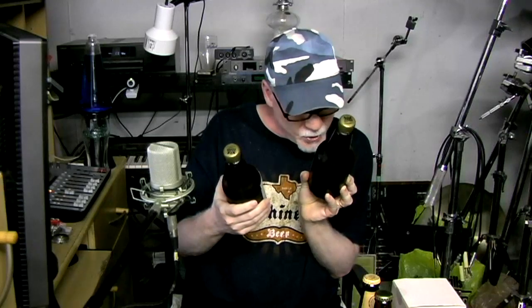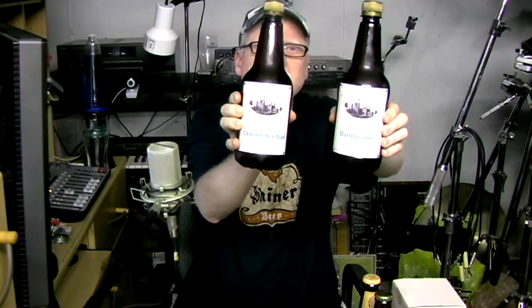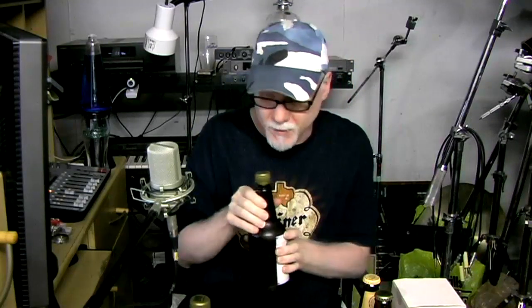Now, two guys from Poland. They don't know each other as far as I know, but they both sent me some stuff. Daniel — I don't know his YouTube name — sent me some of his homebrew: an Oktoberfest beer and a Dortmunder beer. He made labels for them. These are all-grain beers. He took them out of his keg or another bottle and put them in these plastic bottles so they wouldn't break on the way here — and they did make it here in one piece.